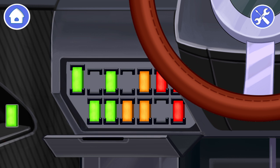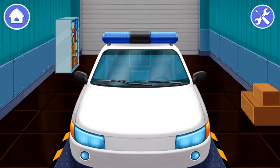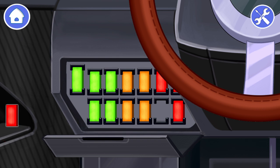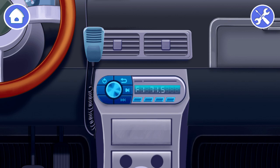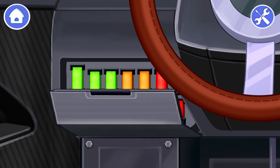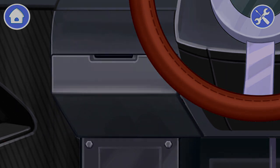Now we can install the new fuses. Drag them to the right places. You did it! The windshield wipers are working! Well done! Now the headlights are working! Great! The stereo is ready to operate. Yay! You've managed to do it! All that remains is to close the cover of the fuse panel. Tap on the cover. Now the police car is repaired and ready to patrol.